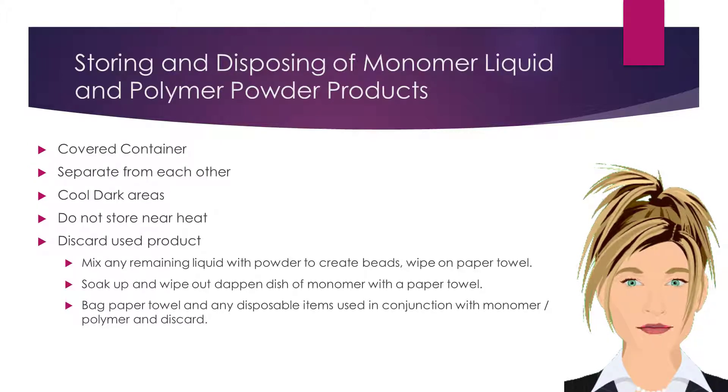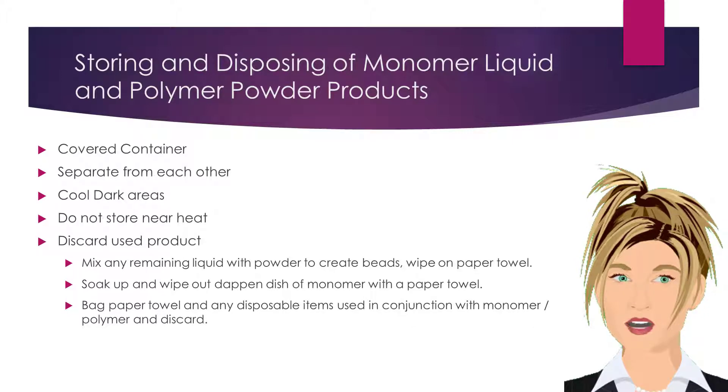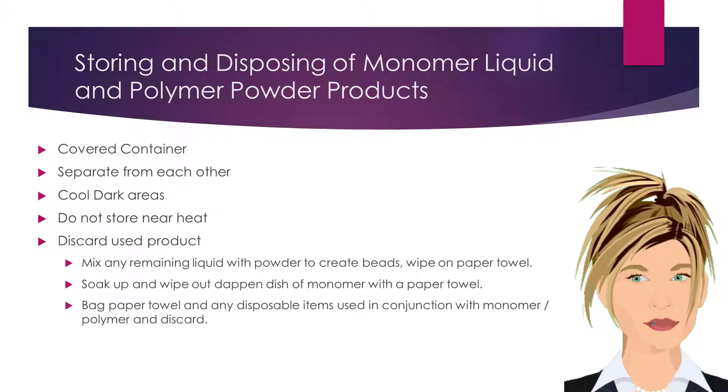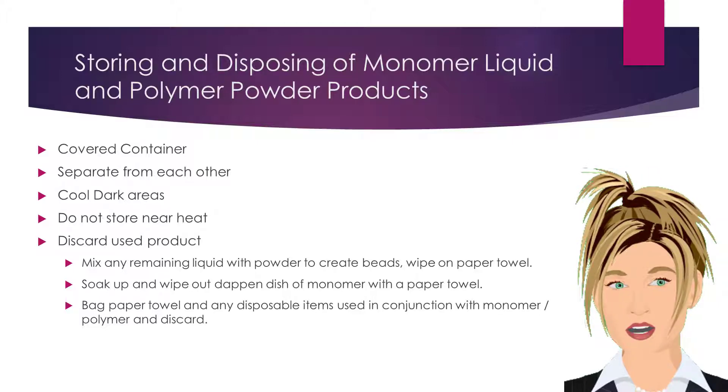Monomer liquid and polymer powder products should be stored in covered containers, separate from each other, and in a cool dark area. Do not store these products near heat, as they are flammable. Monomer liquid evaporates quickly, and lids should always be put back on properly immediately after dispersing the product into your dappin dish.